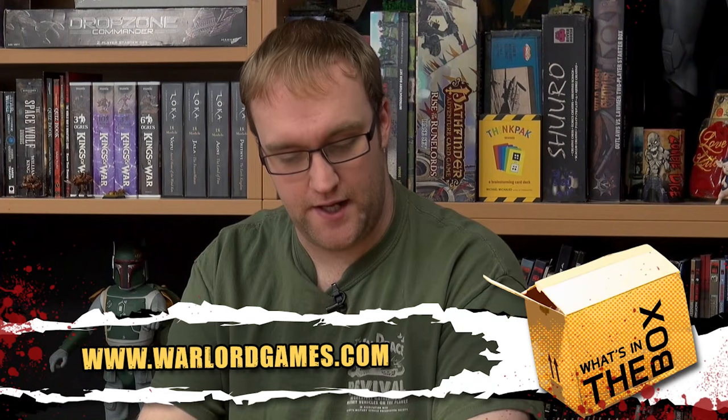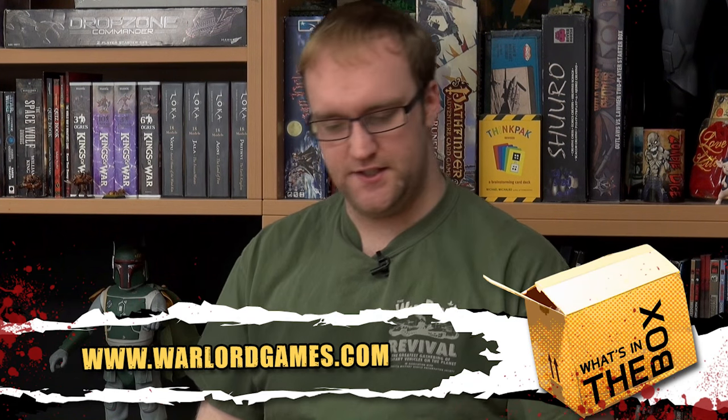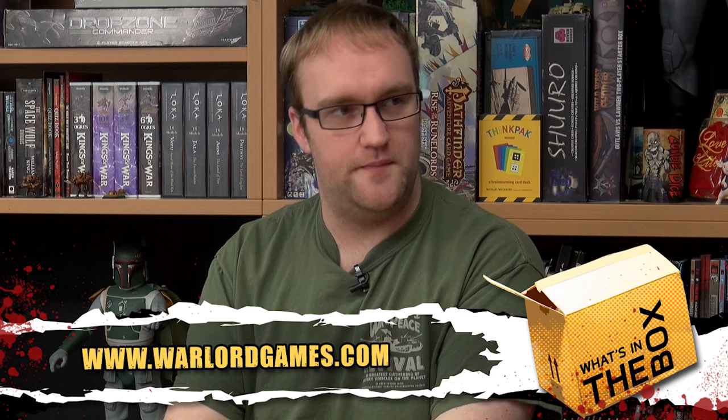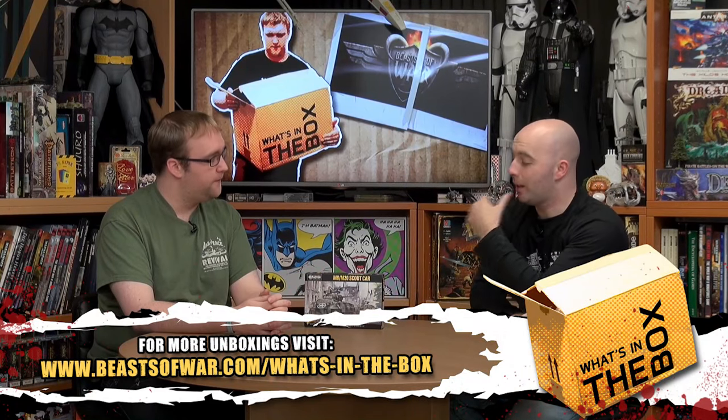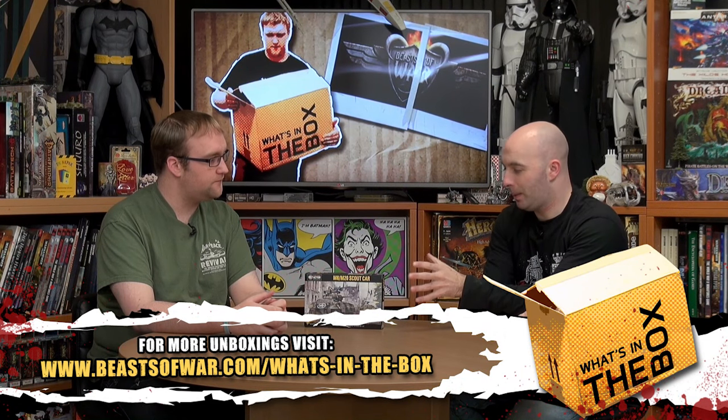Welcome to What's in the Box. Myself and John are sitting down for another Warlord vehicle. This is a kit I've been looking forward to for a while because for a long time it was in resin and it's finally in plastic. This is the Scout Car, the American M8/M20. It builds two variants out of the box, which is very good. We always like dual kits. Hard plastic — brilliant.